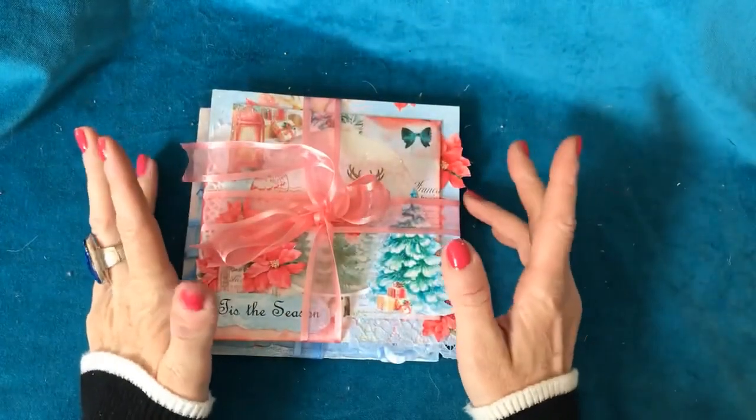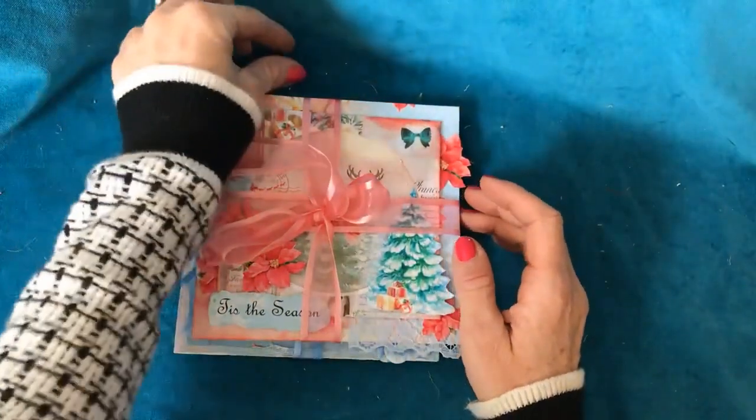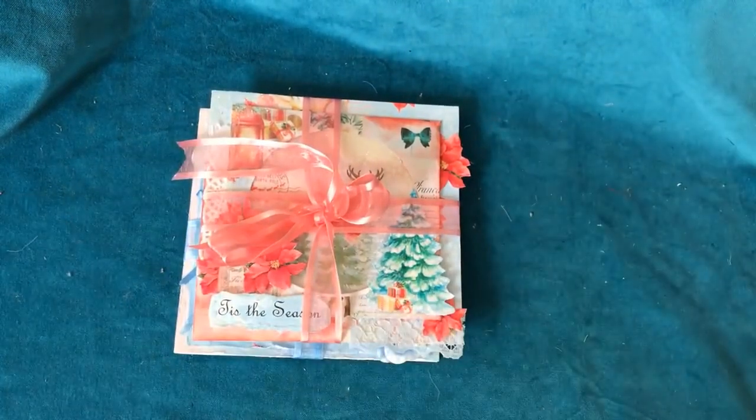Hi guys, this is Tina. Welcome back to my channel. I'm here for another one of our Countdown to Christmas with my advent calendars.